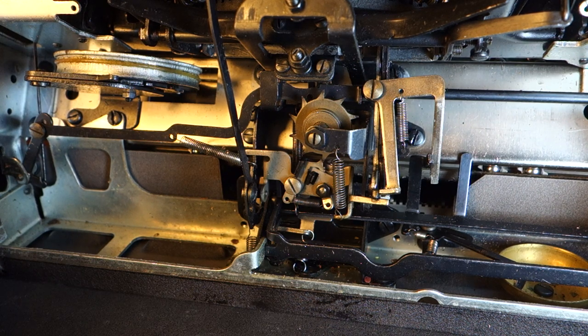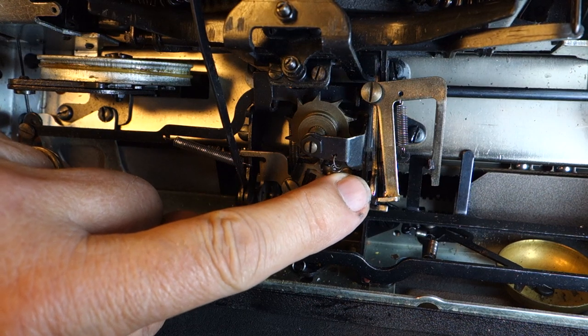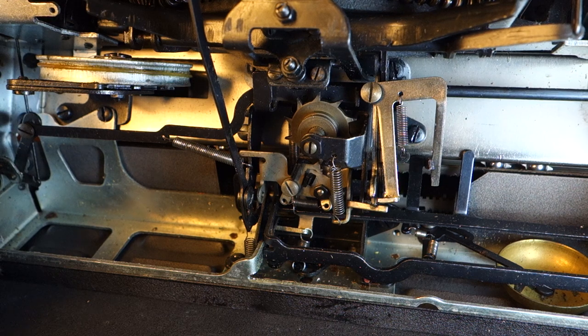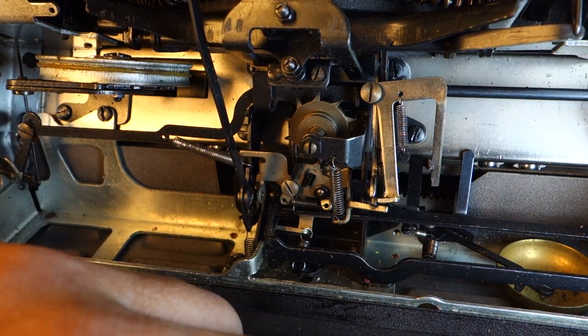I know this is a manual but the principle is the same. When I'm typing you'll see this vertical piece right here coming down and activating the escapement. Right next to it, this piece here is out of the way so it can move.